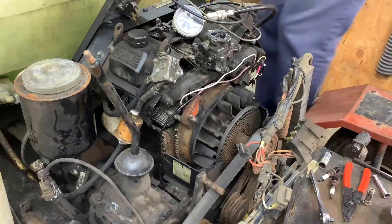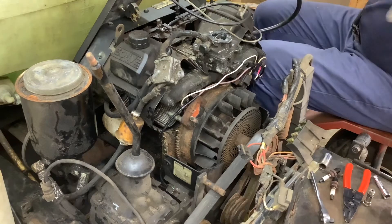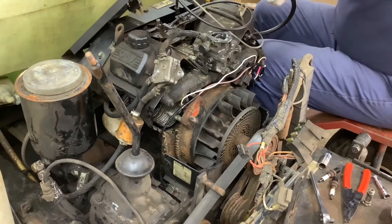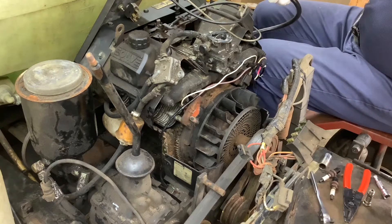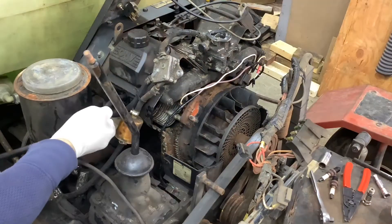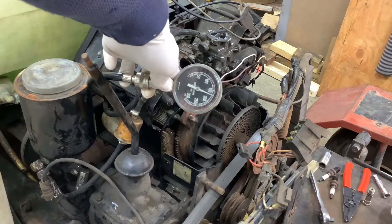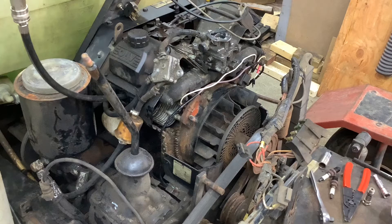How long did that cylinder not have spark? I have no idea. So we're going to run a quick compression test and see what it has. 200 — that's good. And 175. It is what it is; it should still run, though.